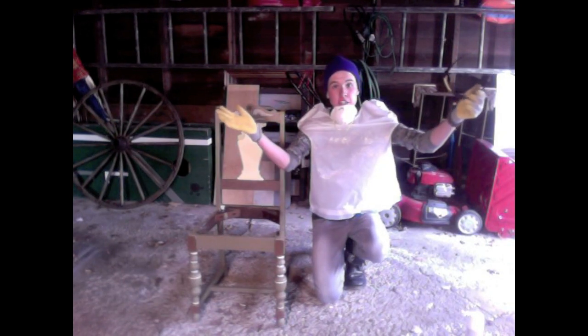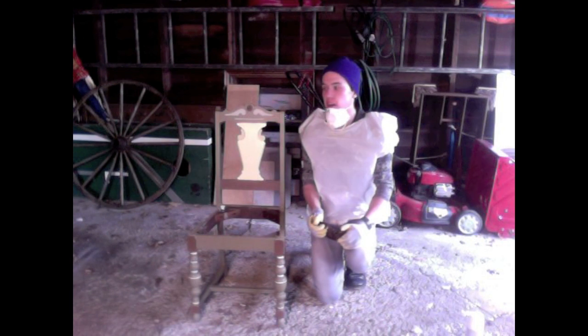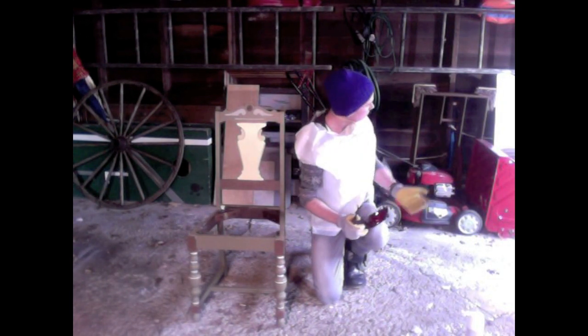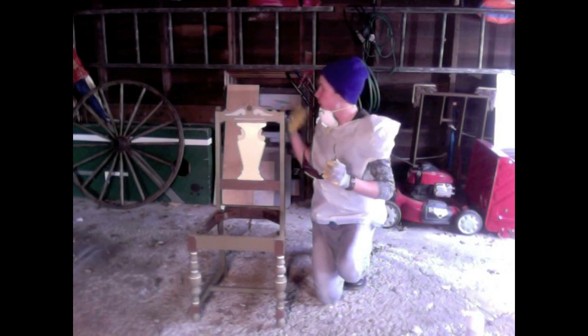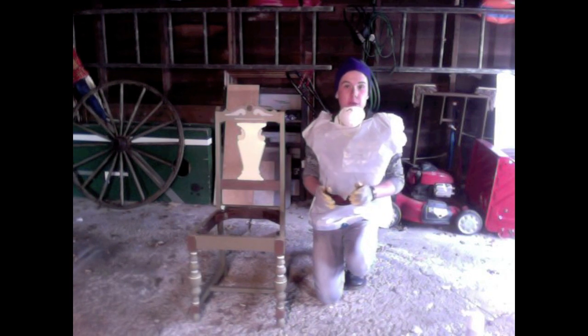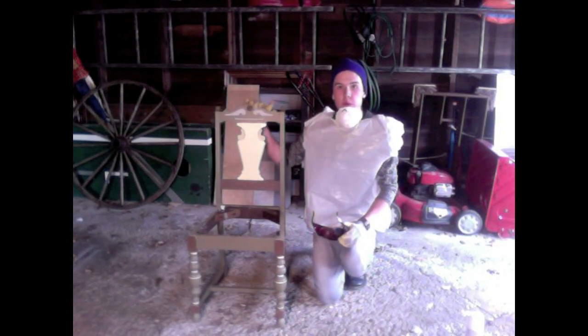Welcome to my workshop! As you can tell, this is the perfect place to work in — surrounded by handy tools like a lawnmower, an old wagon wheel, and some ladders. Naturally this is where I feel most at home. Here is the famous chair in question that we will be spray painting.